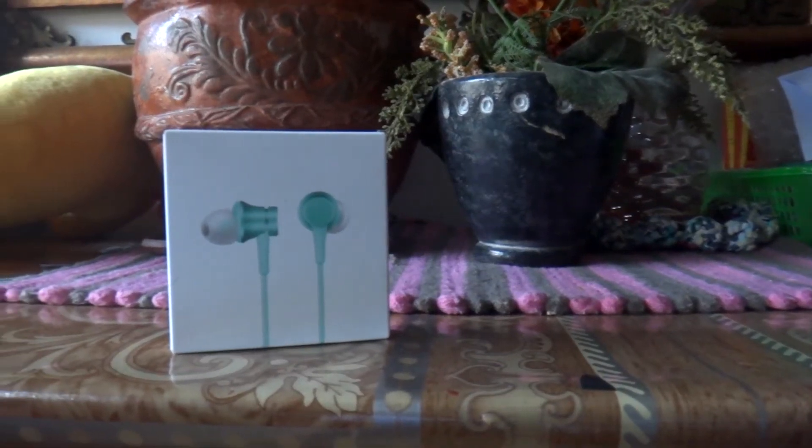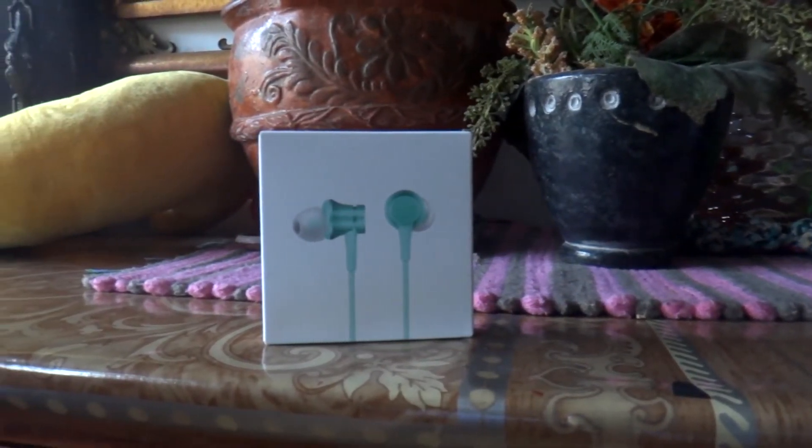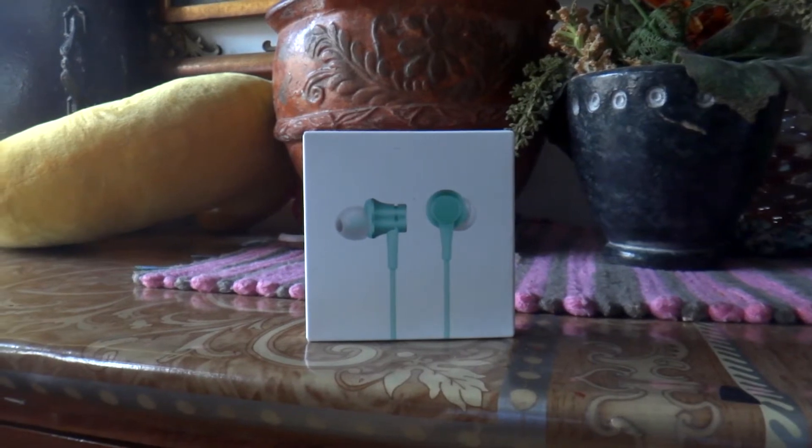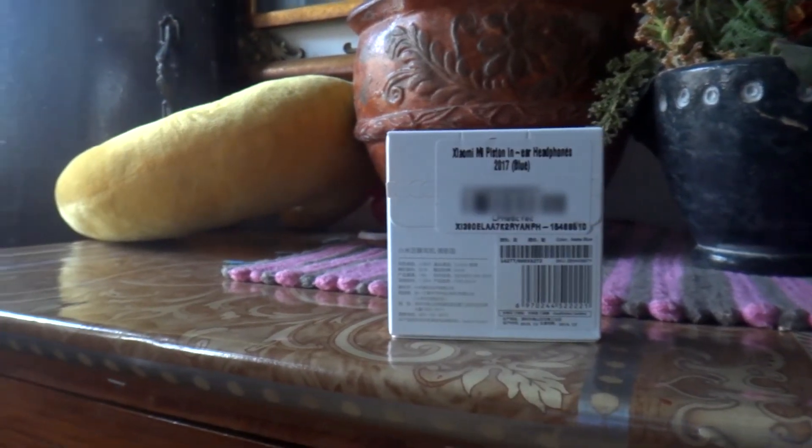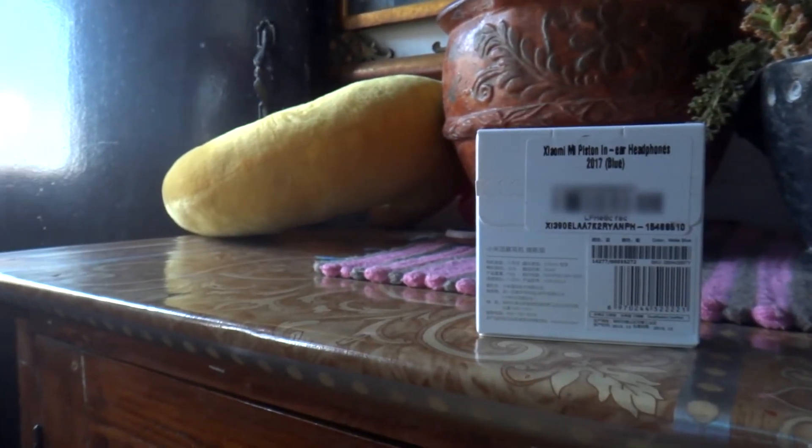Hey guys, finding good quality headphones can be a hard thing to do, especially if you want them as cheap as possible. Luckily there is a product that fits both categories. Let's talk about it, so stay tuned.